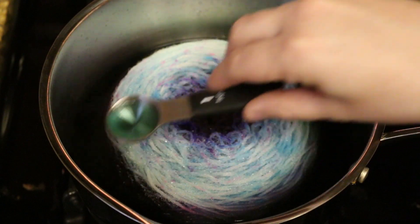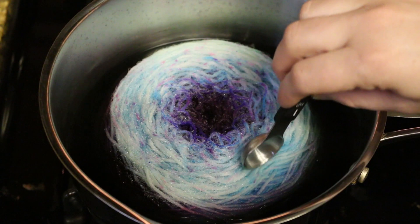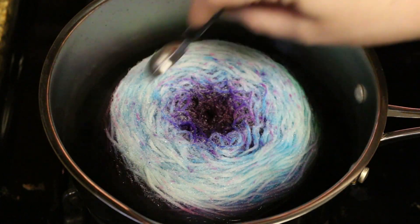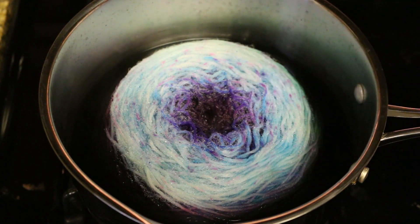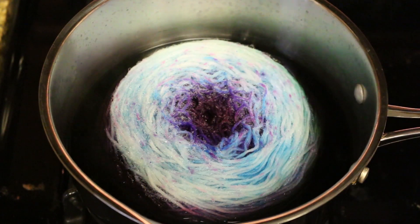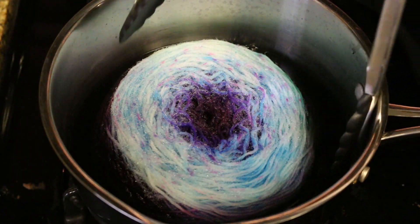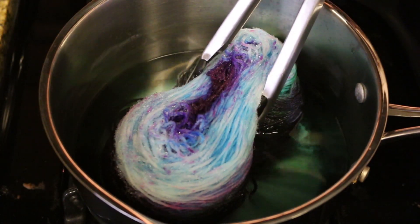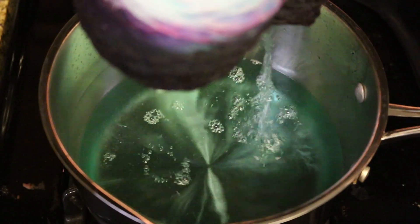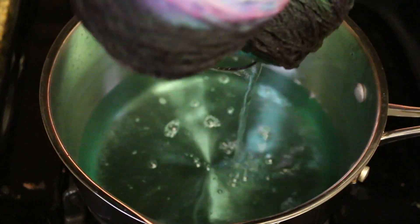The rinse water is still a bit blue — it has not yet started running clear. It's possible that all this blue we see up here will just rinse out. The cake of yarn has cooled off substantially and it's now time to take it out of the pot. You can see that the water is still bluish, but it has mostly run clear.